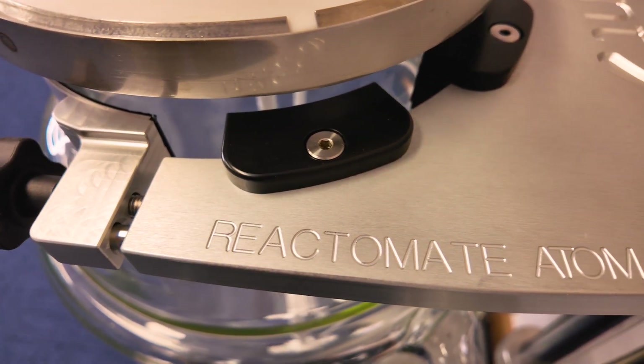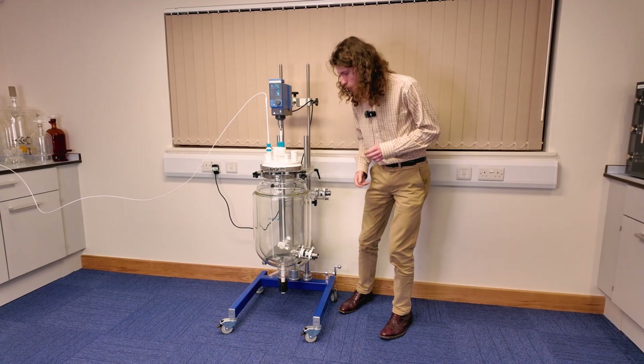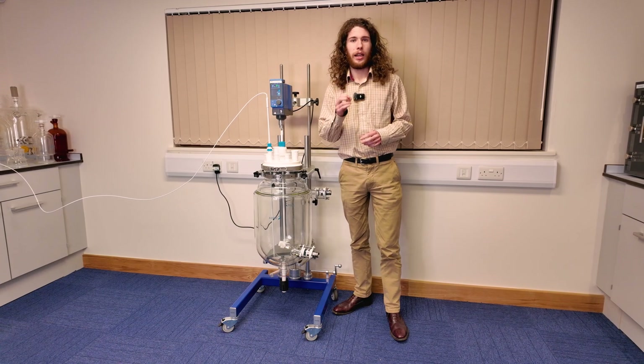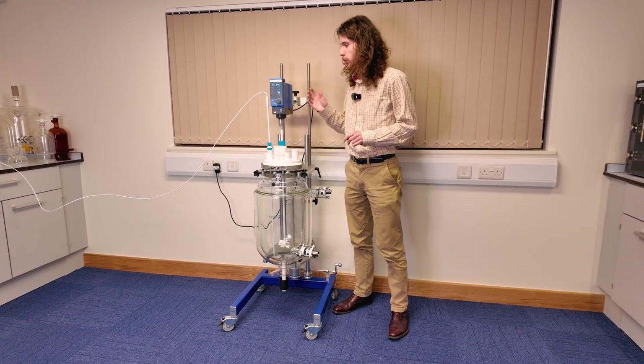The second key feature would be the aluminium arms that hold the vessel in place. These are made from a single billet, which allows for maximum sturdiness and eliminates any wobbling during stirring.